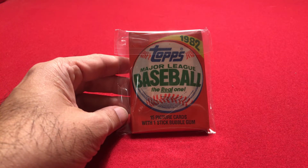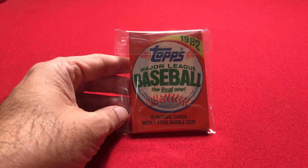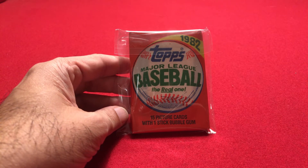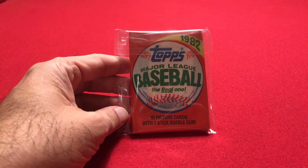In an earlier video, I opened up a 1982 Topps Baseball Cello Pack, which had 28 cards in it. Today, it's a standard wax pack with 15 cards.